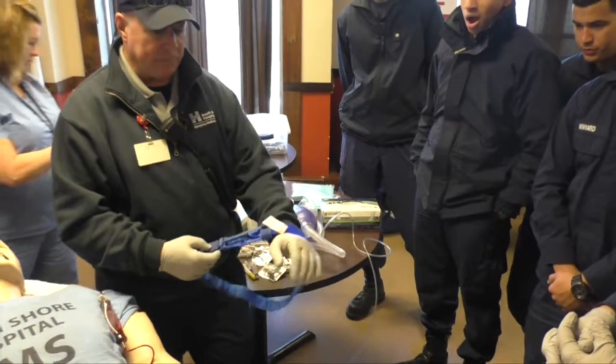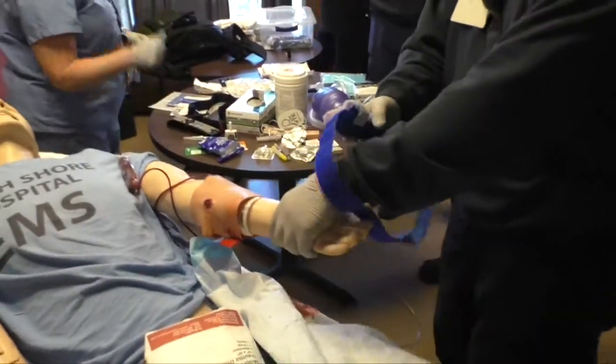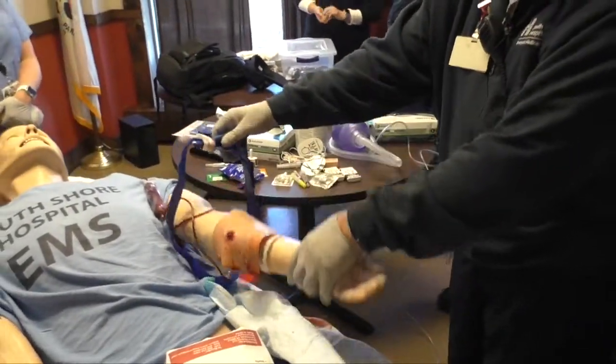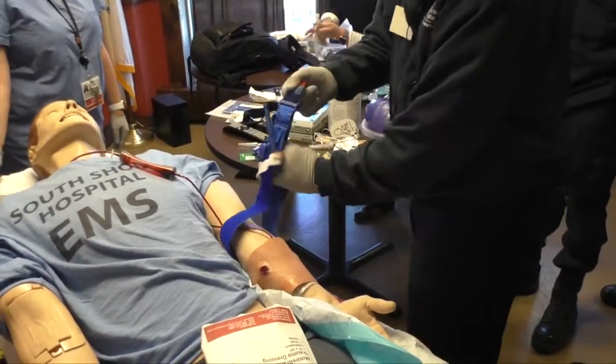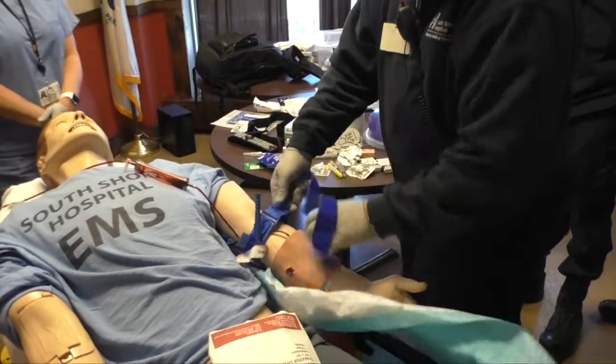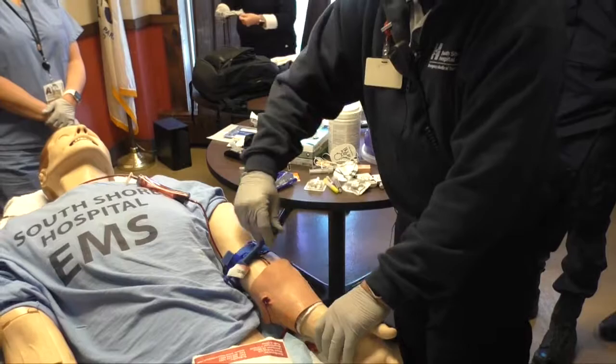If it's going to be bleeding that bad, ideally what I'd do is come up, grab their arm, put the tourniquet on my arm, slide it up over their arm, pull the tab so it goes over, and then spin the windlass.